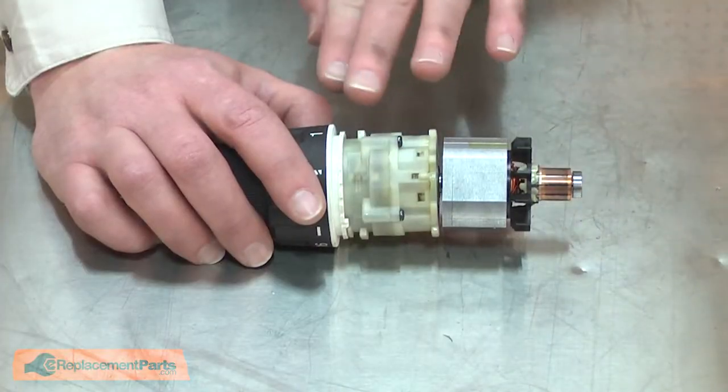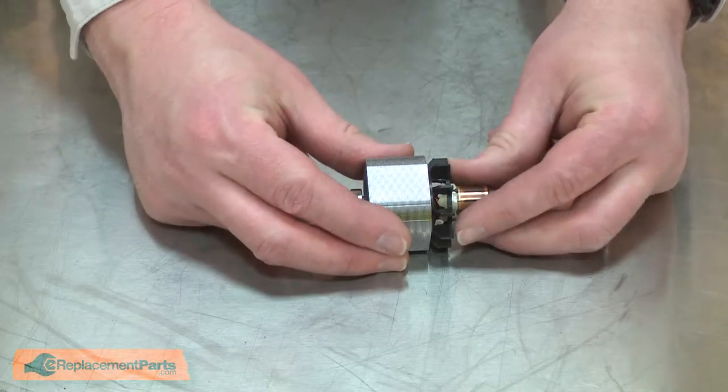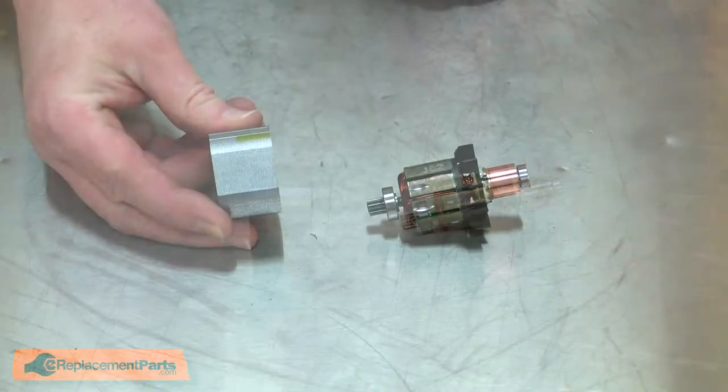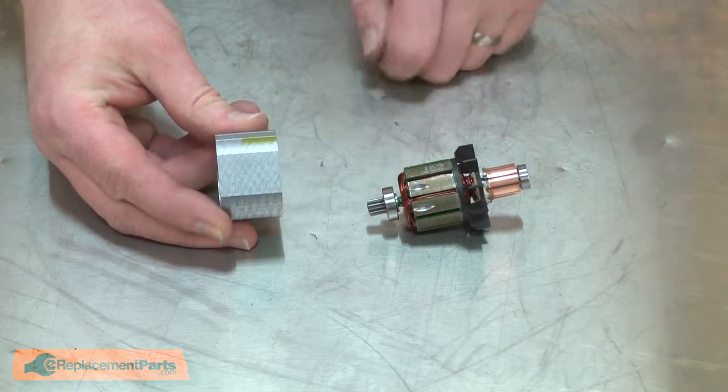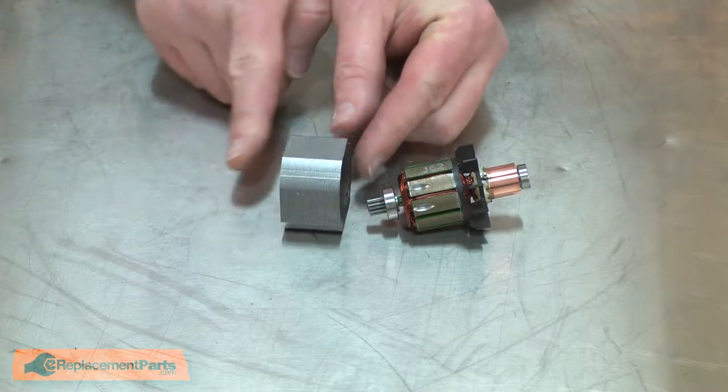Now I'll separate the armature and yoke away from the gearbox and I'll separate the yoke from the armature. Now I can install the new armature. I'll install the yoke back onto the armature. You'll notice that one side of the yoke is notched and that should face out.